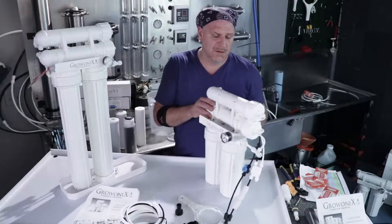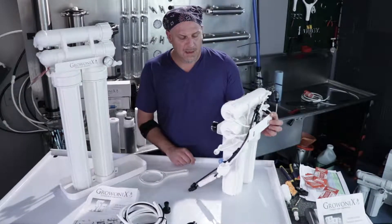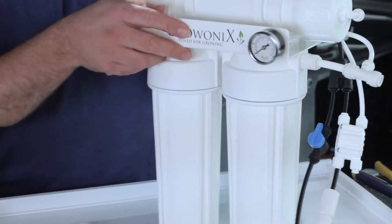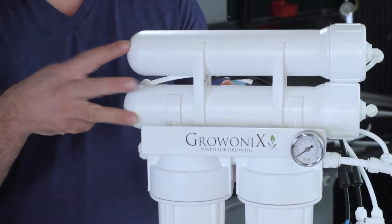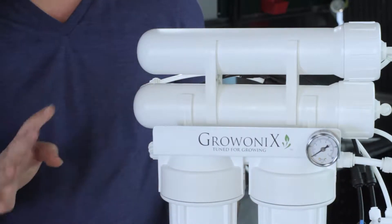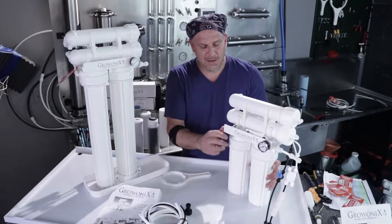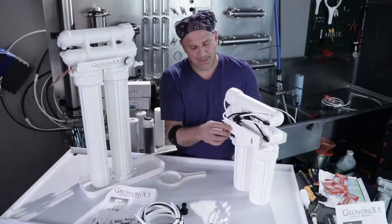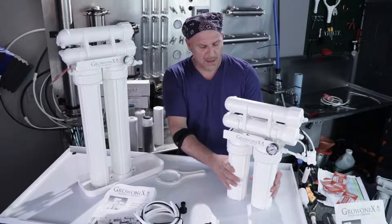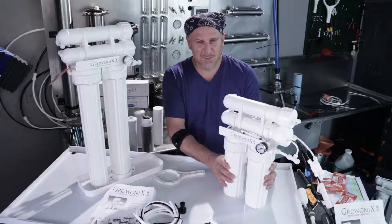Inexpensive and solid built. They still have all the dual o-ring fittings, the American made fittings, the John Guest fittings, a steel pressure gauge, two of our GXM 200 gallon a day membranes which equal 400 gallons a day, an electro galvanized powder coated bracket, wall mountable — just really solid high volume water makers in a small package.